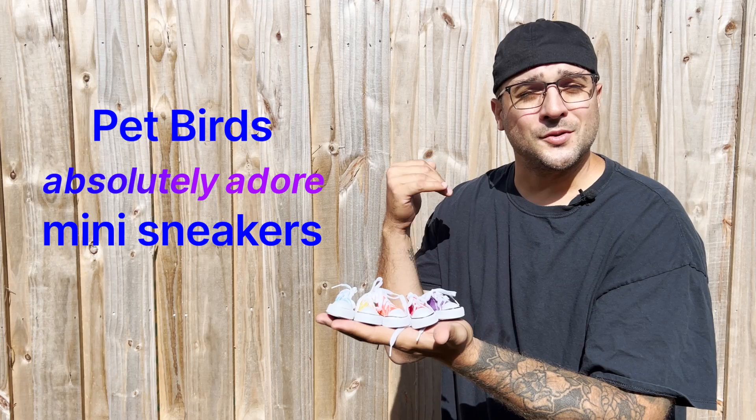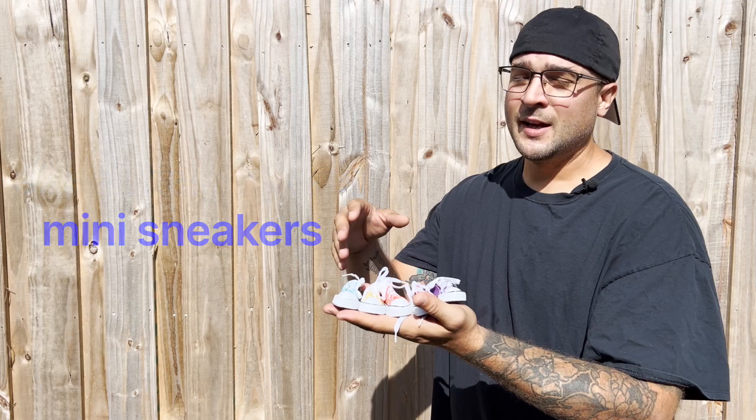These sneakers are a blast for your pet, and there's a good chance that once you introduce them to these toys they're going to want to play with them again. We also have lots of different pack sizes.